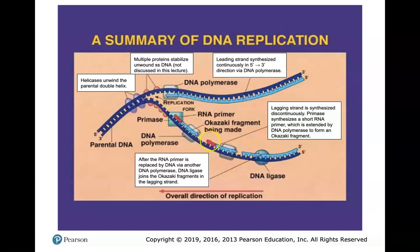Over here is primase laying out that primer, and here's another primer — the lagging strand is synthesized discontinuously in chunks and fragments. Primase lays out different RNA primers along those fragments, then DNA polymerase synthesizes in the 5' to 3' direction for each one. DNA exonuclease comes in and removes these primers. Then DNA ligase comes in and seals everything together — especially these Okazaki fragments — to make one strand at the very end: one nice long continuous strand.